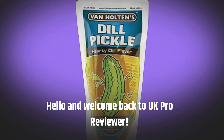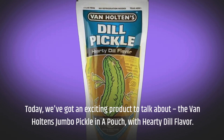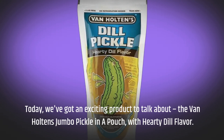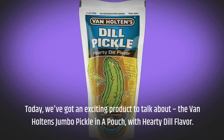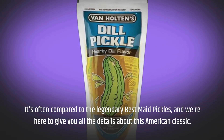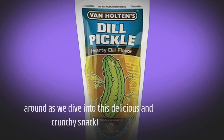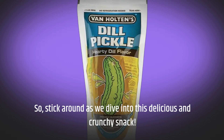Hello and welcome back to UK Pro Reviewer. Today we've got an exciting product to talk about: the Van Halten's Jumbo Pickle in a Pouch with hearty dill flavor. It's often compared to the legendary best-made pickles, and we're here to give you all the details about this American classic. Stick around as we dive into this delicious and crunchy snack.